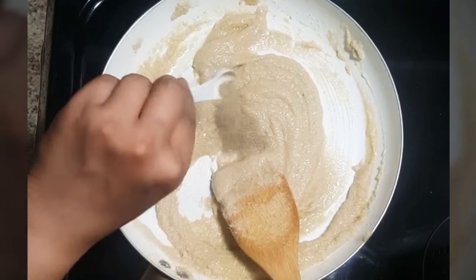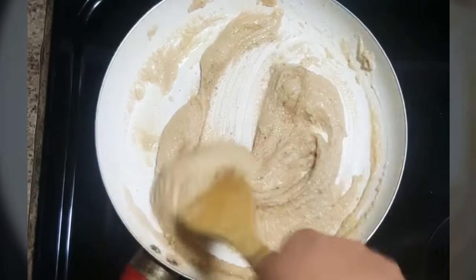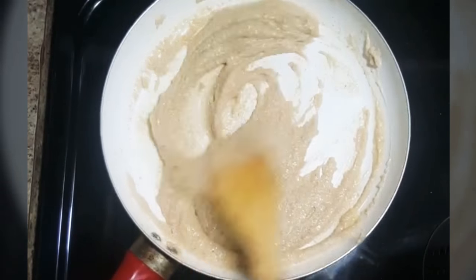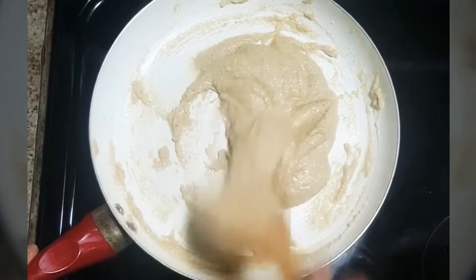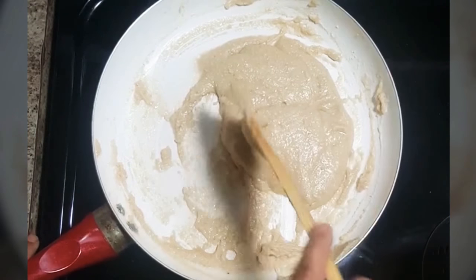And then add cardamom powder. Mix it well. Keep stirring this mixture until it starts to leave the pan.